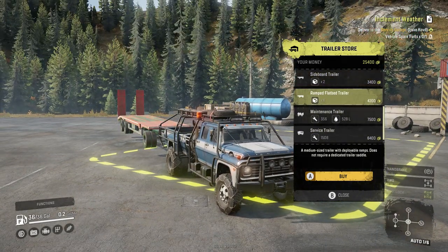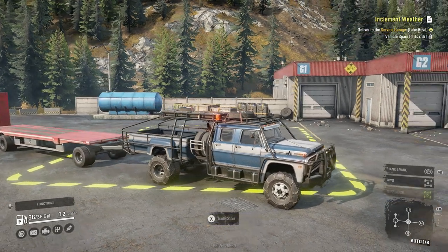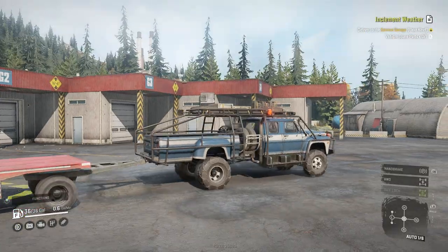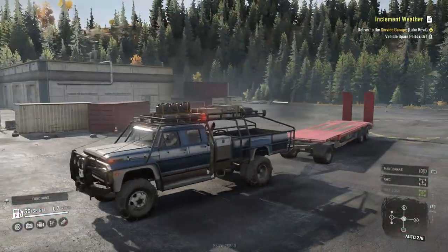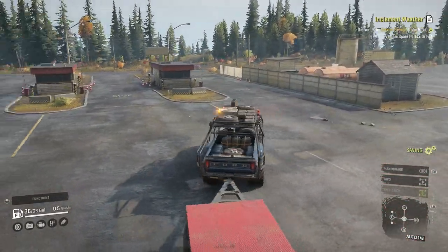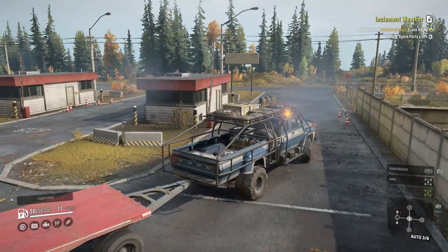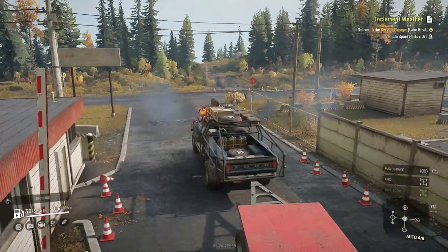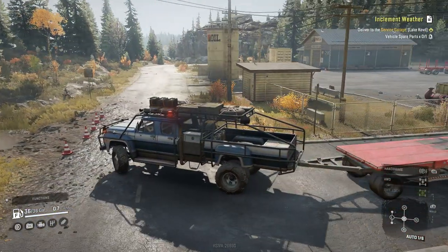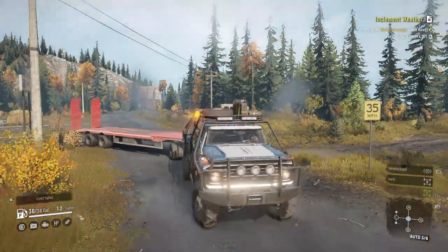We can carry a maintenance trailer and a service trailer, so this can basically carry almost everything a regular truck can carry, except for anything needing a saddle hitch. We can pull up to four slots, and if we put the flatbed on this that's five slots. If we winch to something, we can haul even more — that is insane. For the mud test, let's head to the farm, which has a lot of mud.